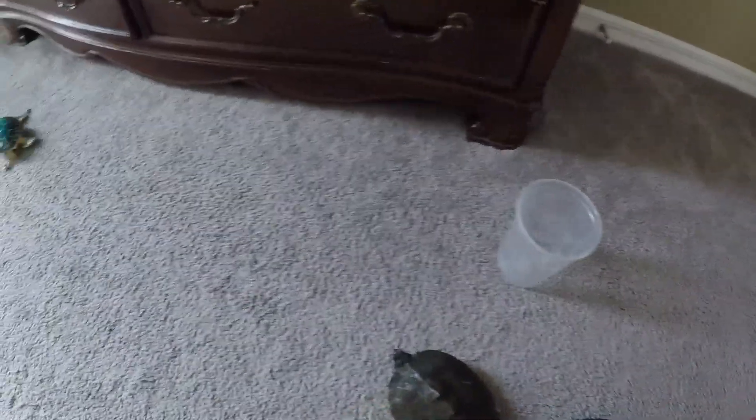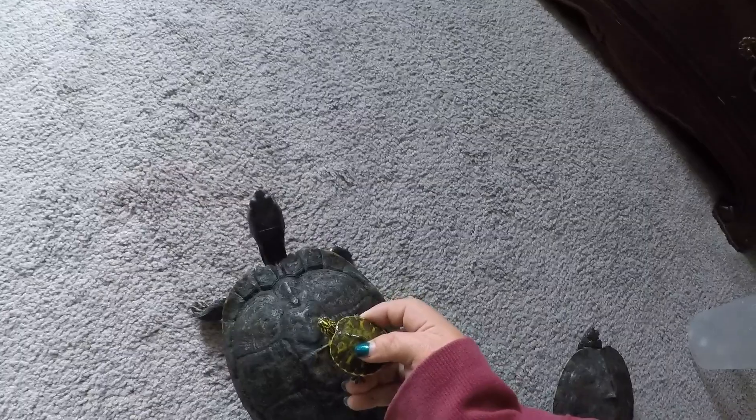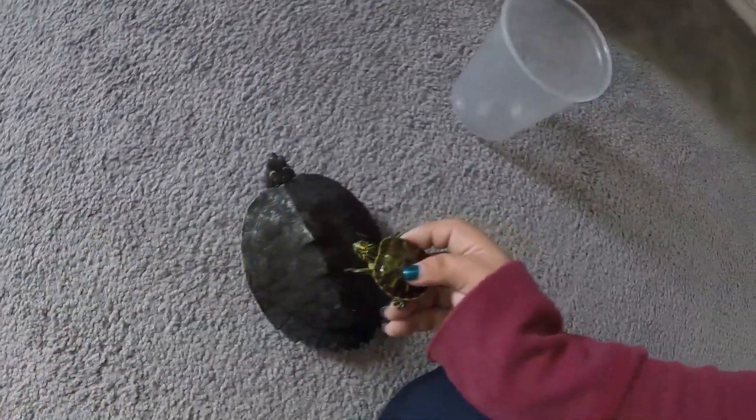So, yeah. That's all you need to know to tell the difference between a male and female turtle. Hope you enjoyed, and hope this helped. Thank you.